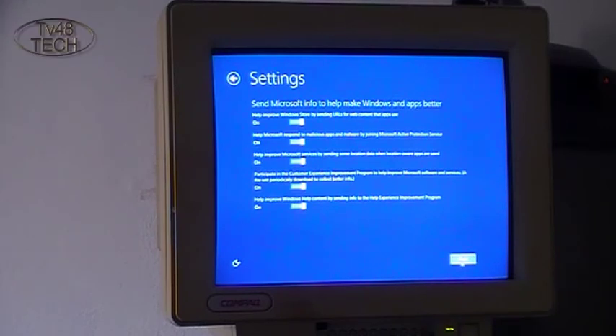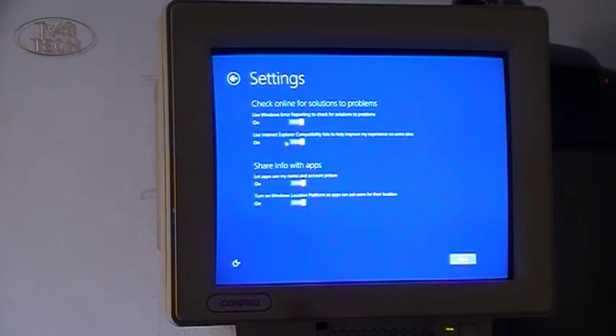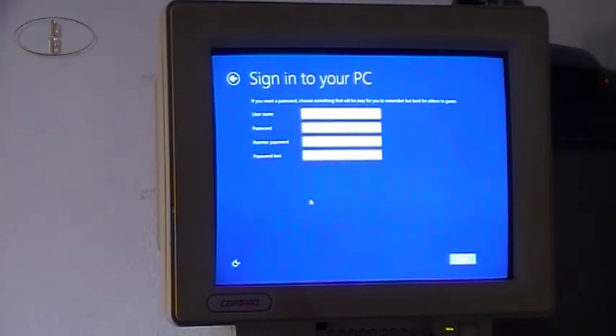Windows error reporting — share. I can share the apps, so Windows will know what I'm using so they can tell that to the developers.